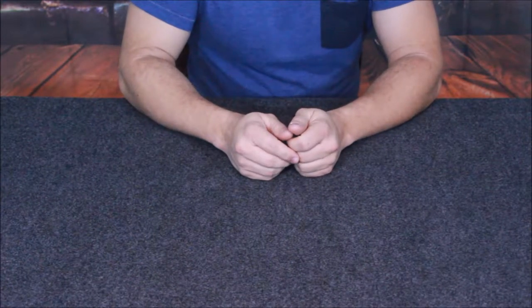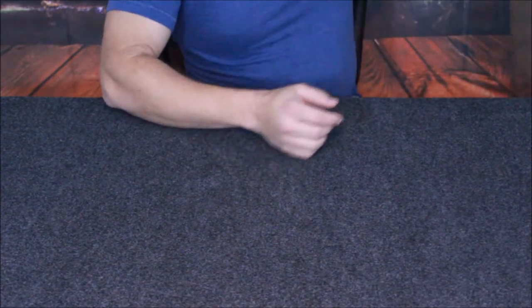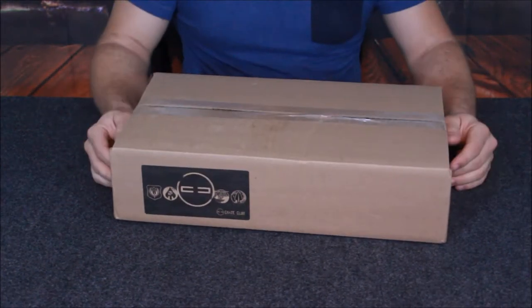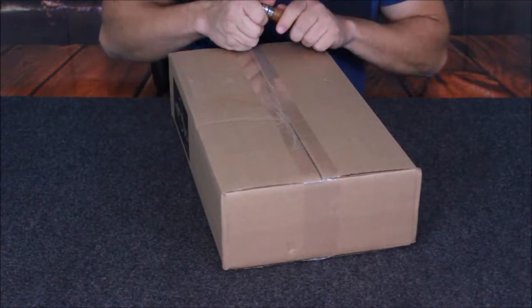Hello everybody, welcome back to the World of Me. My name is Cougar and this is another episode from our TAC series. I've got another box in today and as you can see it's a pretty decent sized box. Really hoping that they got their act back together from their last box and sent us something at least somewhat reasonable.